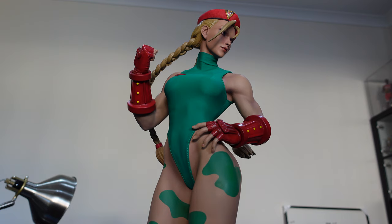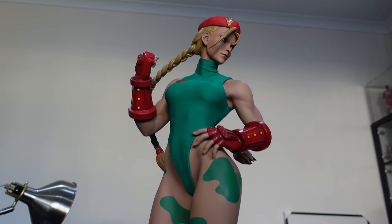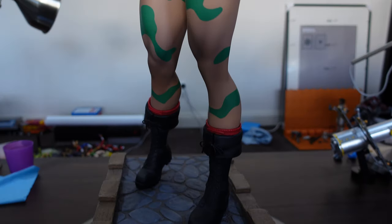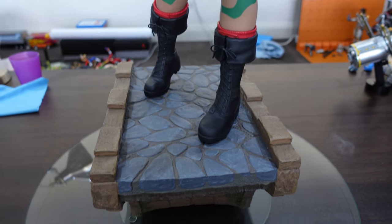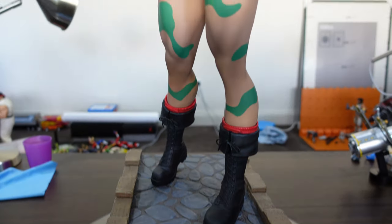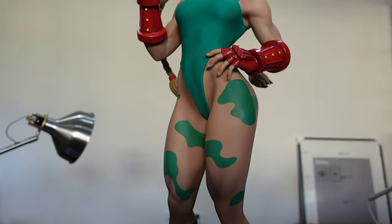Hey everyone, it's Kai from Cool Collectibles back again for another review. This time it's the 1/3 scale Kami statue from Street Fighter from Premium Collectible Studio, previously known as Pop Culture Shock for statue collectors that have been around for a while. They changed their name maybe a year or so ago due to some management changes.